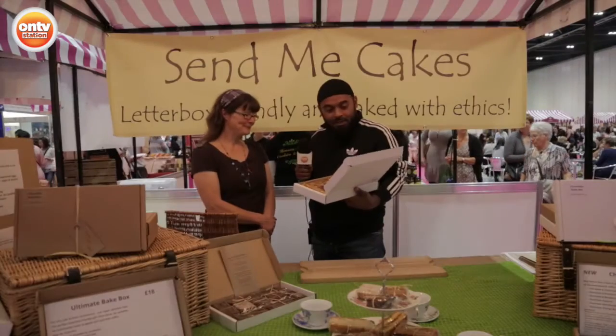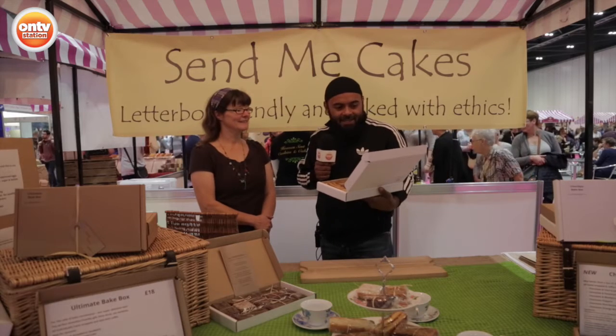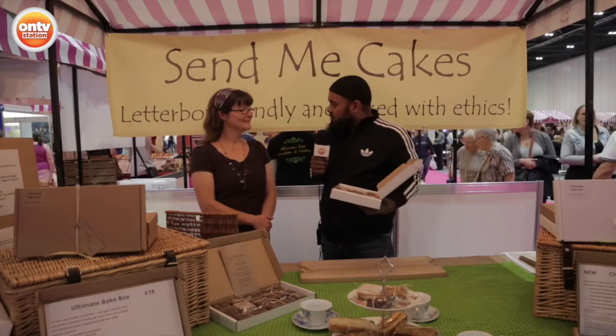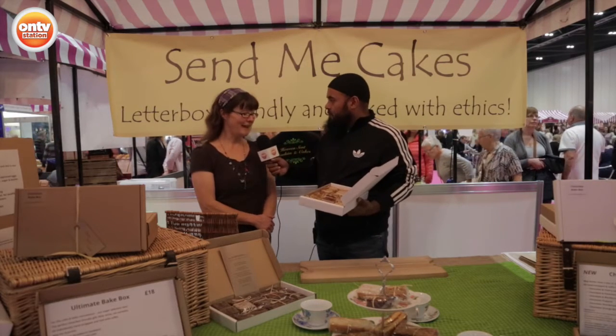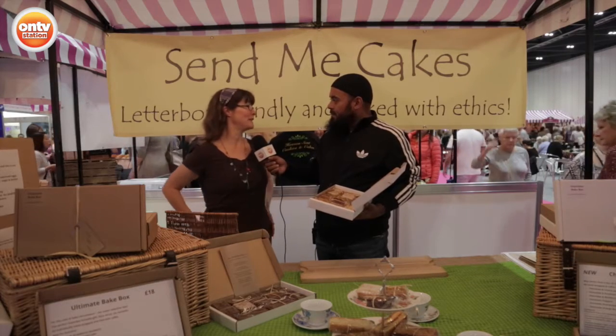So we're inviting us over to Lou, and I'm looking at www.sendmecakes.co.uk. It's caught my attention already because I heard you shout at somebody that these can be posted through the letterbox. They can, yep — they go straight through with Royal Mail and land safely, fine and ready to eat.